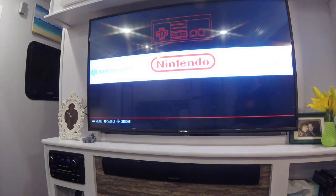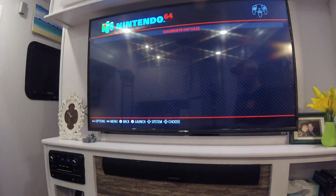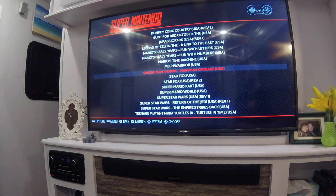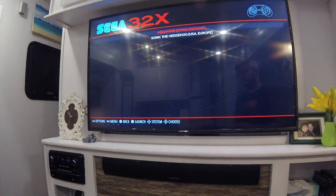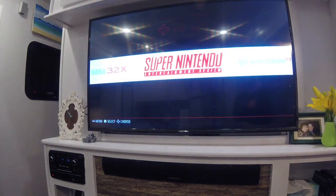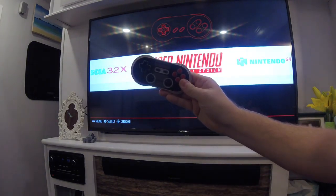You can use different systems. Nintendo 64 — GoldenEye, really the only game, though we should get Mario Kart, that was a good game too. Super Nintendo — lots of good games on Super Nintendo. Sega Genesis — I only have a few; we were Nintendo people. And you can play all of these with a Bluetooth controller sitting in front of the couch.